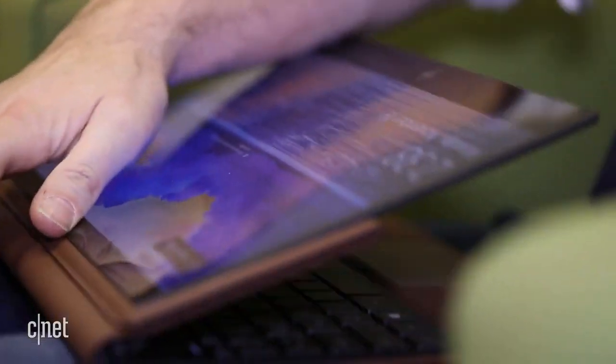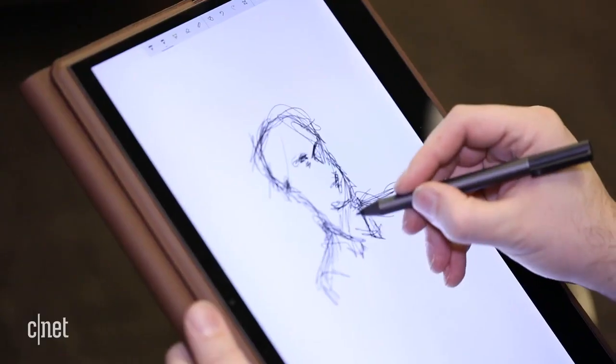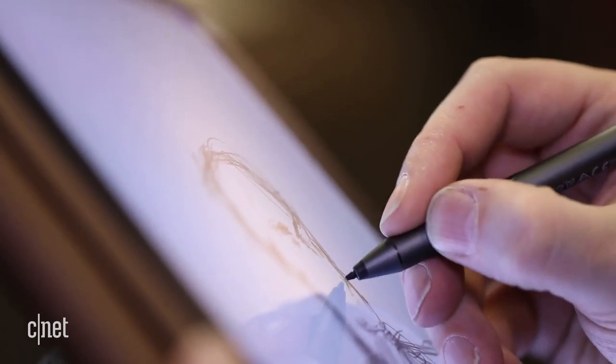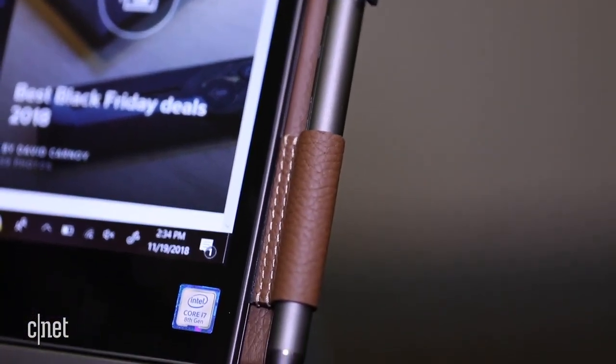It also forms a tablet, and using the included stylus in that mode is very nice, especially with the leather outer shell in your hands. But that stylus has nowhere to go except a protruding leather loop — I always find those get in the way and they get snagged on things.